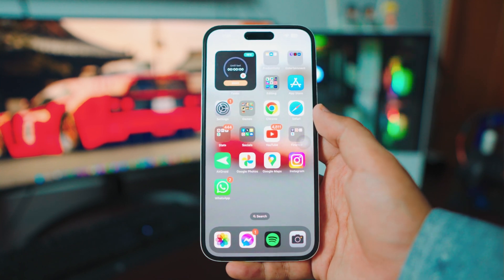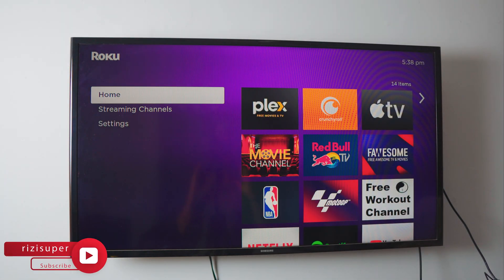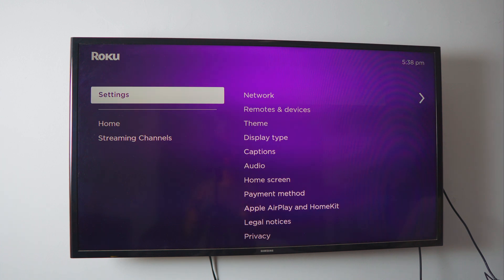Once your iPhone is connected to your home Wi-Fi, that's all you have to do on the iPhone side. Now we have to do the exact same thing on your TV. This is a Roku Express TV — links will be in the description if you want one — but you don't need a Roku Express to do this. The first thing you want to do on your TV is go to your Settings page, then head over to the Network page.